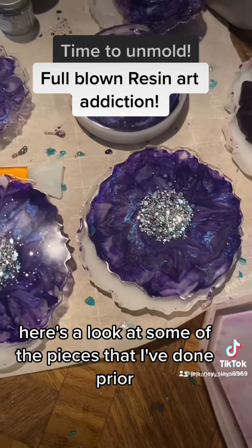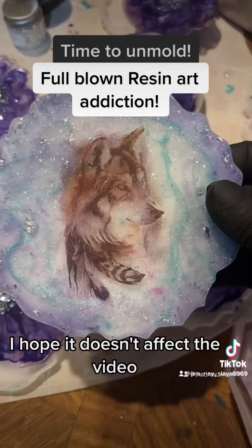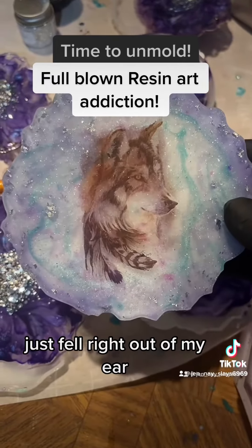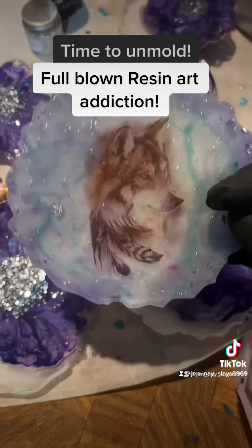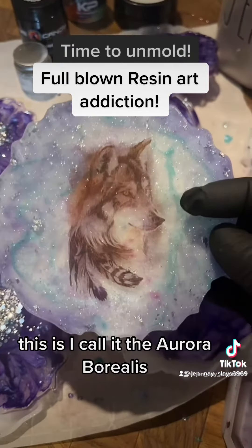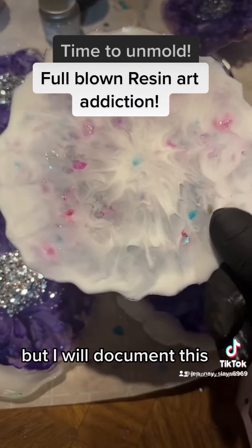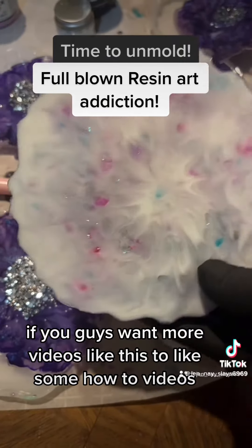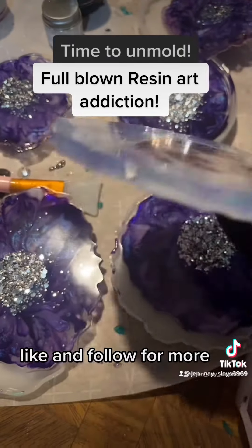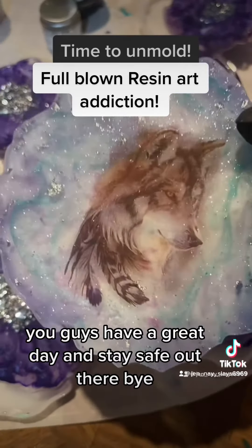Here's a look at some of the pieces I've done prior. This one I call the Aurora Borealis — I used temporary tattoos to do that. I'll document it if you guys want more how-to videos. Like and follow for more. Have a great day and stay safe out there — bye!